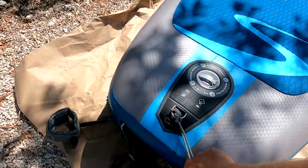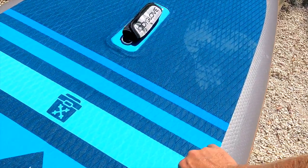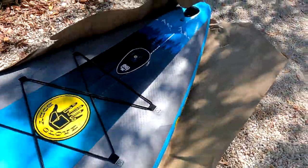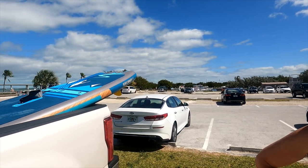Down here you have a place for your leash, here's your handle, and you have a couple of straps if you want to add a seat to turn it into a kayak. You also have some tie-downs and a GoPro mount. It's hot out here, but there's a breeze and warm sunshine — a good combination. Are you ready to do this? No, but let's do it anyway.